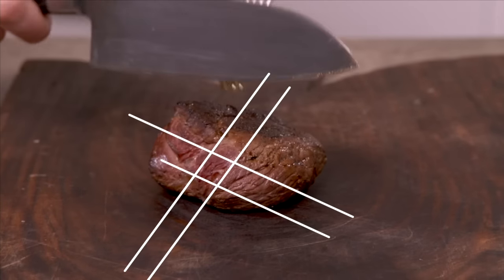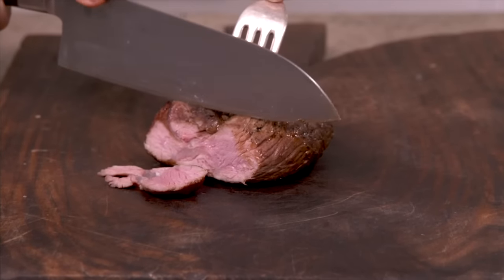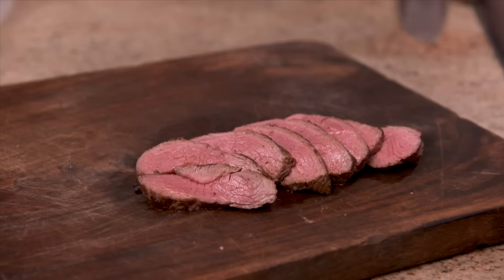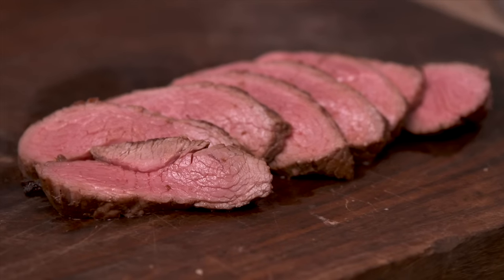So I'm going to carve across the grain. It's just beautifully cooked — that is a medium rare result. You can just see how fabulous this meat cooked. It's cut across the grain, it's going to be amazingly tender and it just looks so succulent.